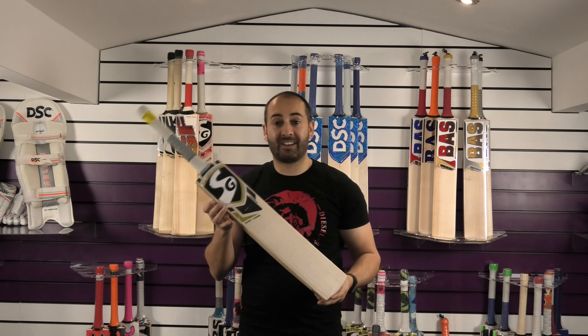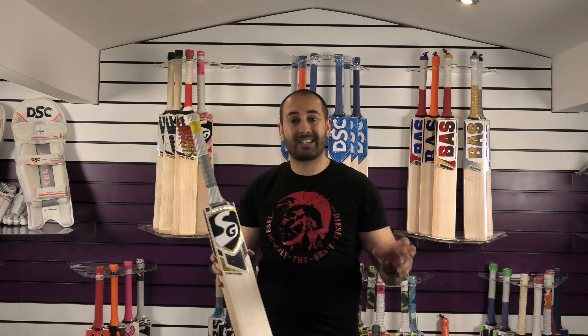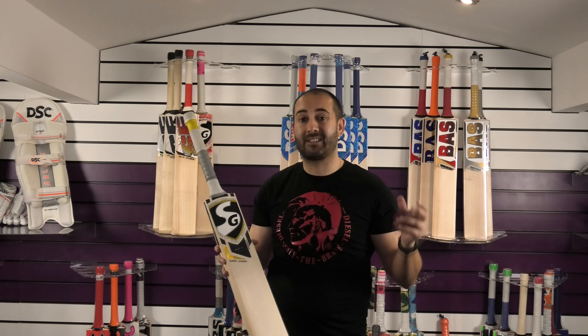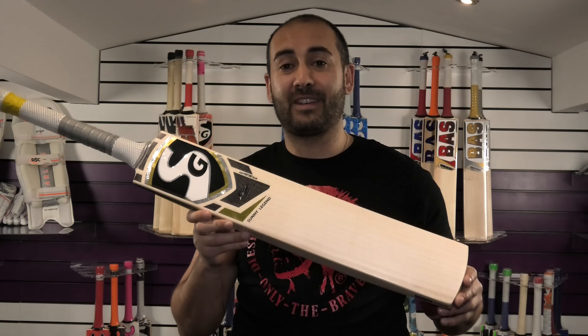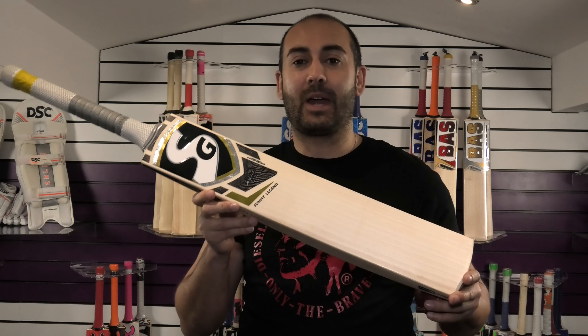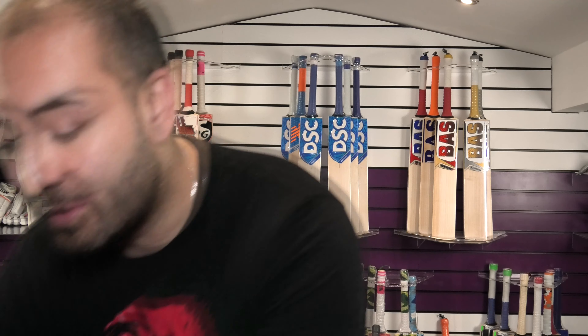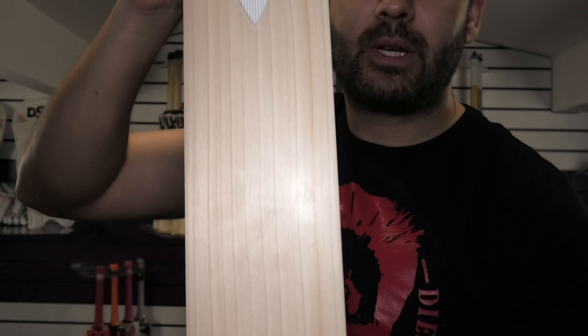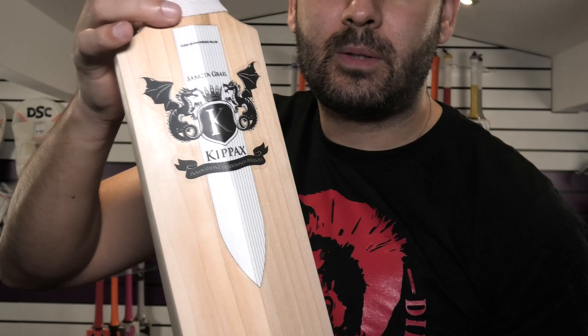And that is the Sunny Legend. If you'd like to see weights, measurements and pictures of each of these bats, just click the links in the description and it will take you over to our website where you can see all that information and purchase the bat direct as well. This fantastic Sunny Legend Cricket Bat has only managed to feature in at number 2 — most months it would quite easily feature at number 1. But it just shows you how good the cricket bat is that made it to number 1. And it is probably one of the most elegant looking cricket bats you're likely to see from any manufacturer.